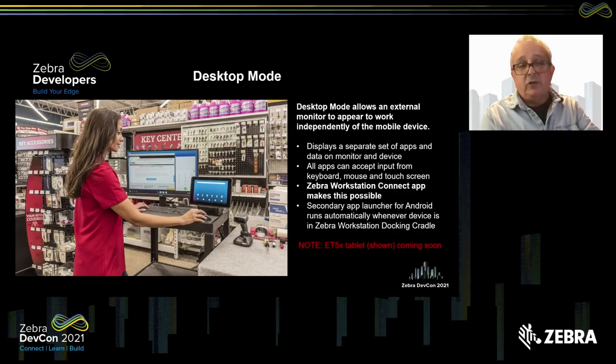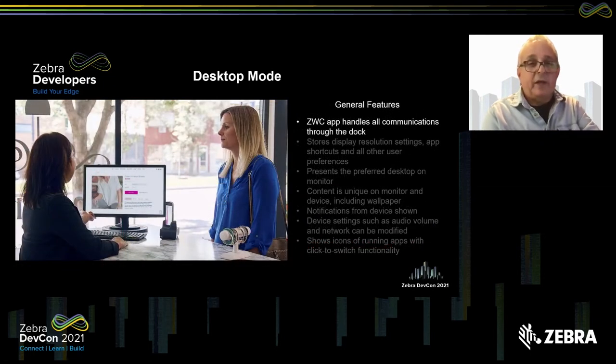By the way, the tablet you're looking at is the ET5X, and that is not quite available yet, but it's coming soon. Just want to make you aware of that.